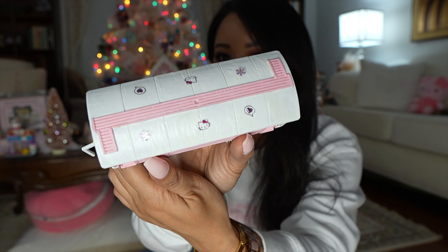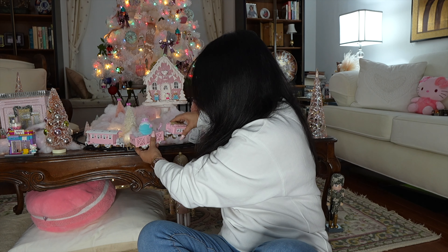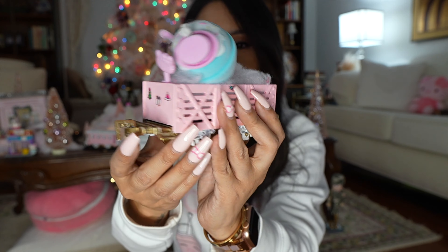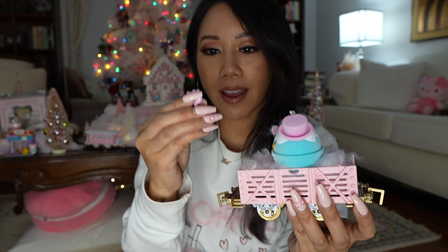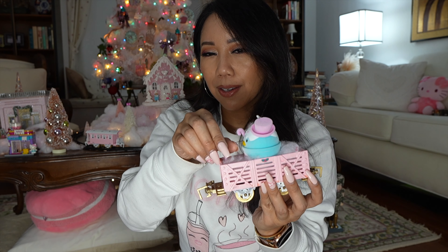I added nail decals that I found at TJ Maxx — of course they're Hello Kitty — and just spray painted the wheels gold. Then we have this one with Tuxedo Sam. The reason Tuxedo Sam is in here is because when Darren was younger he had a Tuxedo Sam piggy bank which he ended up breaking one year. So when I saw this at Five Below I said, okay, we're gonna add it. It came with another one which is in the room, but we put him in here along with Hello Kitty nail decals.